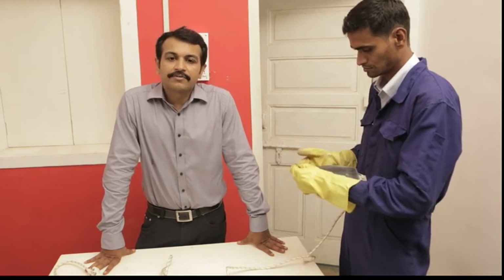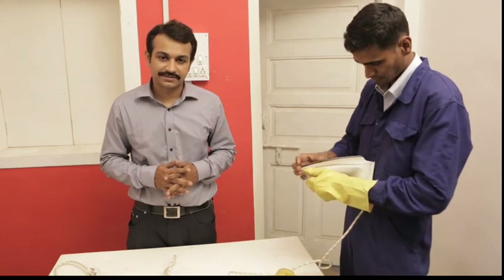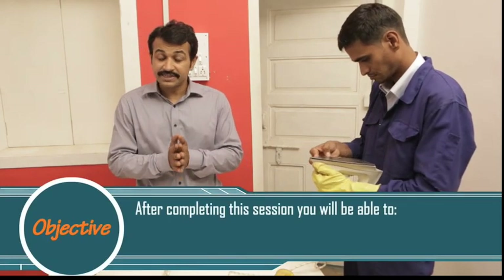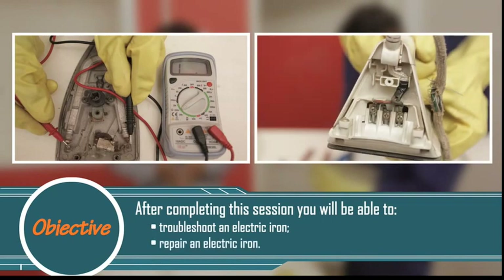Friends, you have a look at us fixing this electric iron. I will also show you how to troubleshoot and inspect other parts of the electric iron. Welcome to this session on troubleshooting and repairing of electric iron. After completing this session, you will be able to troubleshoot an electric iron and repair an electric iron.